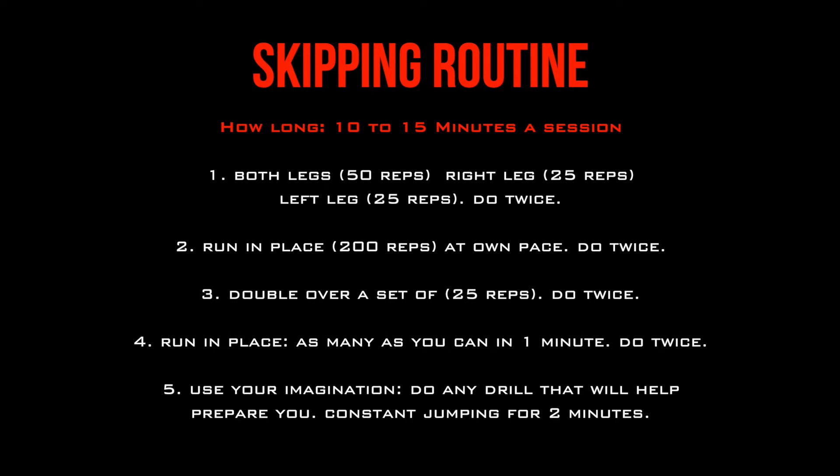I can always release videos down the track on how to get better at skipping. But anyway, do your best, try and follow along, reduce the number of reps if you have trouble, and just build up slowly. Good luck everyone, and skip on!